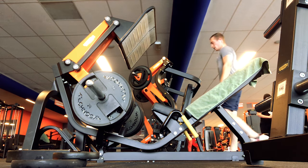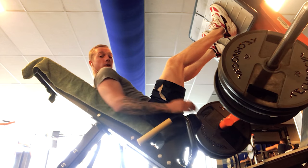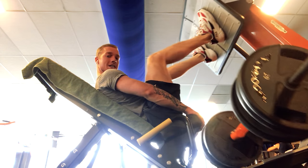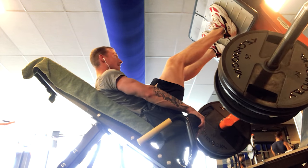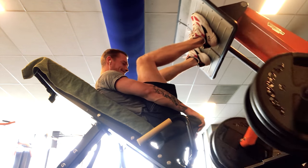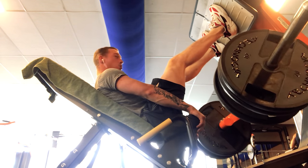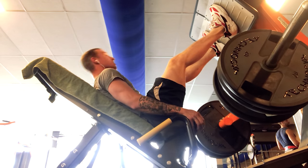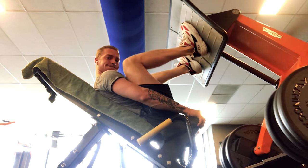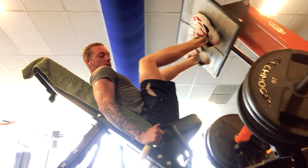The thing with leg press is I see a lot of people putting a lot of weight on it but not performing it right — they're getting too low, losing tension, or just doing half reps. This was my second set at 160 kilograms, which is around 340 pounds. It's all about what you feel, not about how much weight it looks like you're lifting.